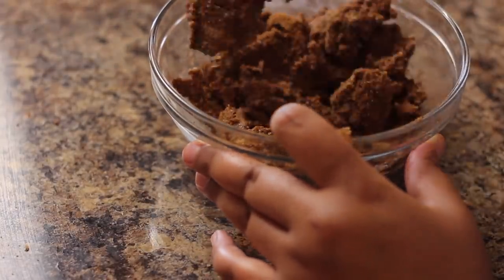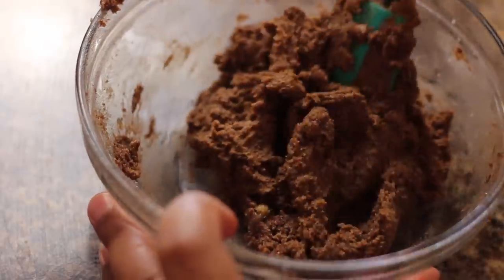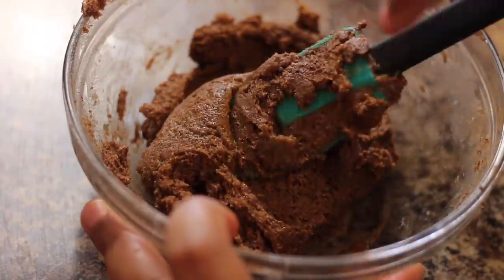I mix it up until it's kind of a wet-dry, but spreadable consistency — I wanted it spreadable.